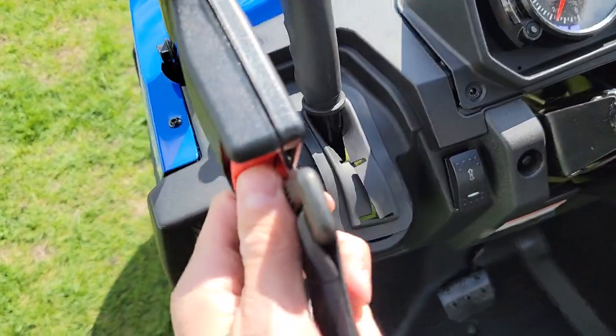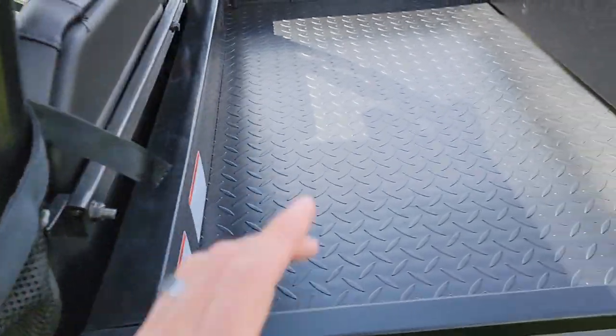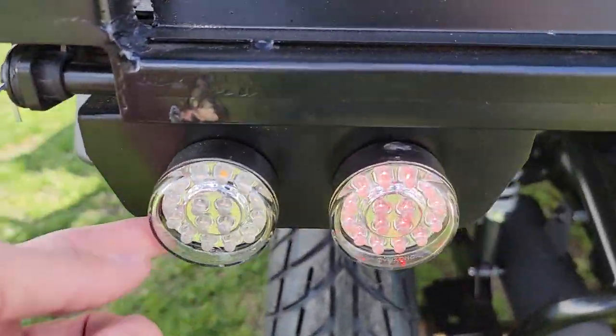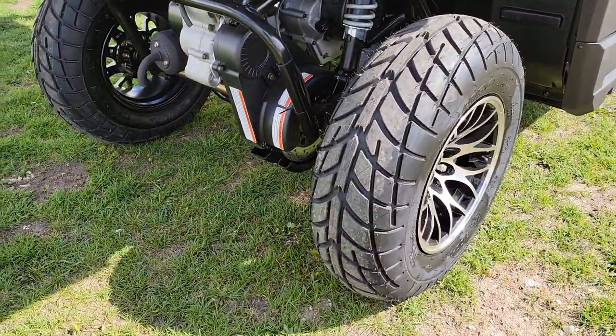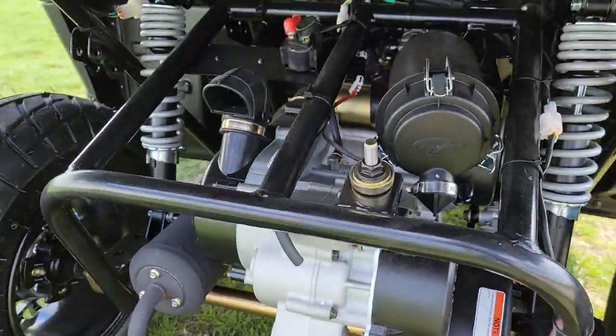You can easily hop right in. This one is the two-seater and it also has a rear bed in the back with LED lights. It's a four-stroke gas powered single cylinder engine mounted right in the rear.